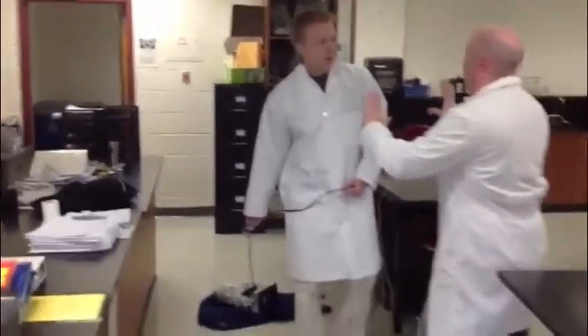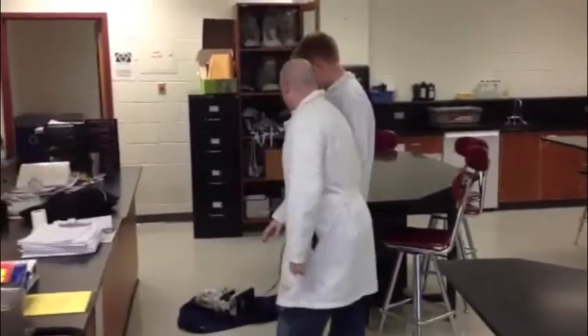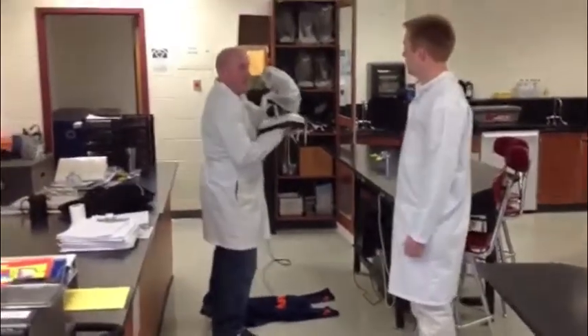Mr. Weber, am I carrying this right? Whoa, whoa, whoa, Mr. Stewart. You should always, always, always put that down. You should always carry the microscope with one hand on its arm and one hand on its base.